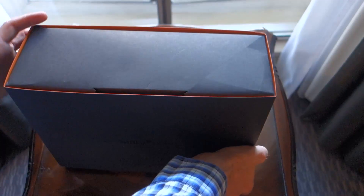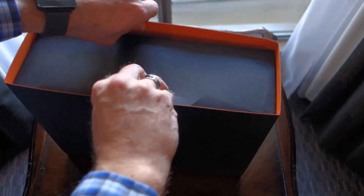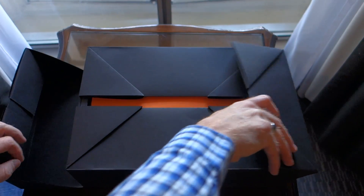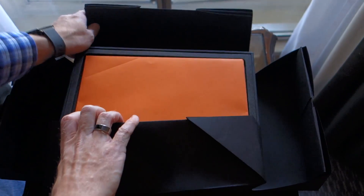So yeah, this is the Ubuntu Phone. If you're not familiar with it already, it's the BQ Aquarius E4.5. And this is this weird little origami puzzle that they kind of put together for it — a very interesting little concept.